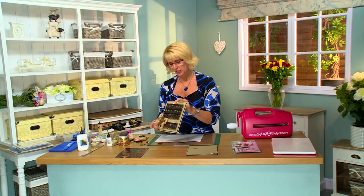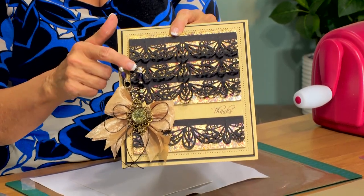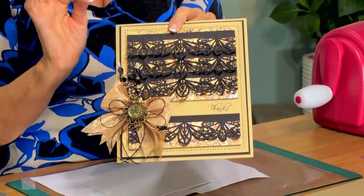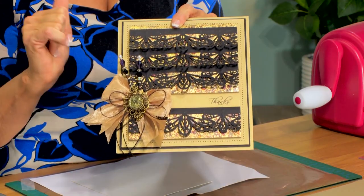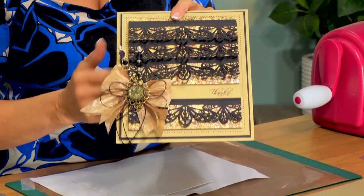Hi, Sue Wilson. I'm back again today with another episode for you and the card today is a little bit different than what I usually do, but this is what I call a petticoat card. You've got layers of your different borders there forming a really pretty elegant frilliness to it, almost Moulin Rouge. I'll show you how we've done that and then I've got a different treatment for the center of my bow. I'm really looking forward to showing that to you also.